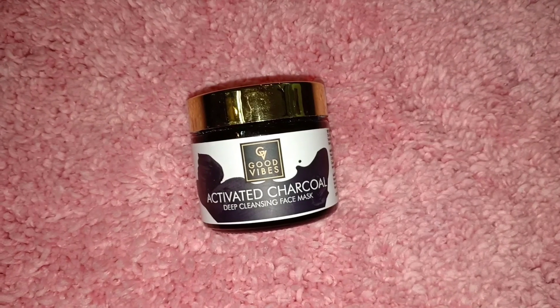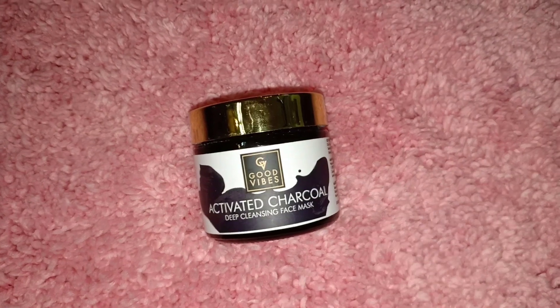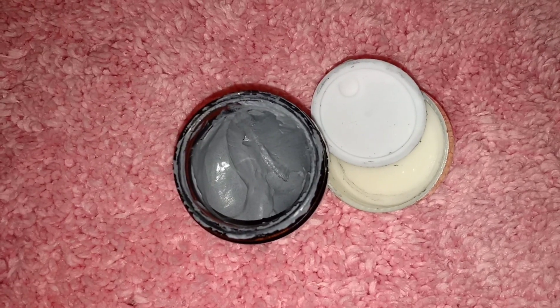So guys, this is a very interesting video, let's start. First of all, I will use Good Wipes activated charcoal deep cleansing face mask, which removes all impurities from your face and removes blackheads and whiteheads.